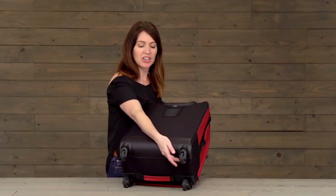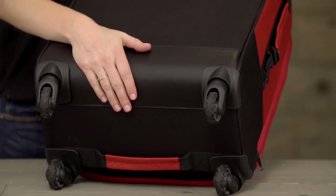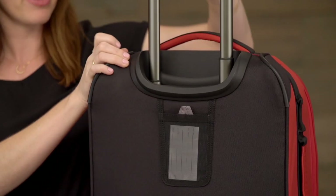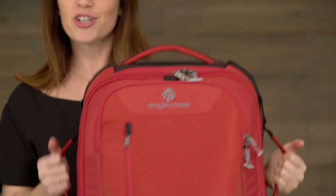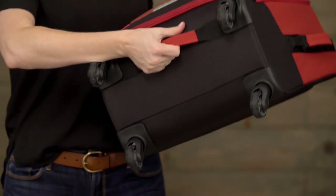On the back, we've got large oversized treaded wheels, a nice kick plate that's wipeable, a wheel tray that helps to protect the handle on the bag, and corner bumpers. The bag also has a top padded grab handle, two handles on either side, and another one right here on the bottom of the bag.